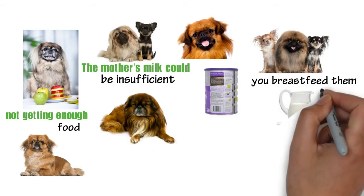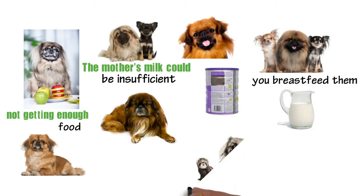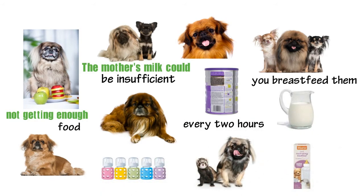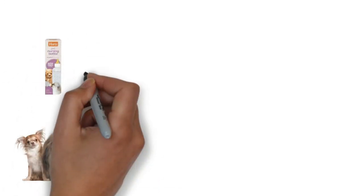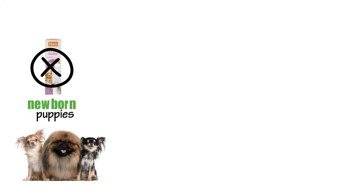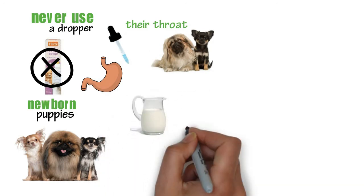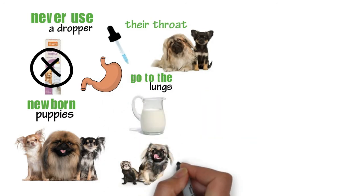You should never breastfeed the puppies on cow's milk. Newborn puppies should be fed every two hours. It is okay to use a human bottle nipple if the pet's nipple is not delivering enough milk. However, you should never try to use a tube to feed newborn puppies. Also, you should never use a dropper, since new puppies cannot close their throat and once the stomach is full, the milk will go to the lungs and drown the newborn puppy.